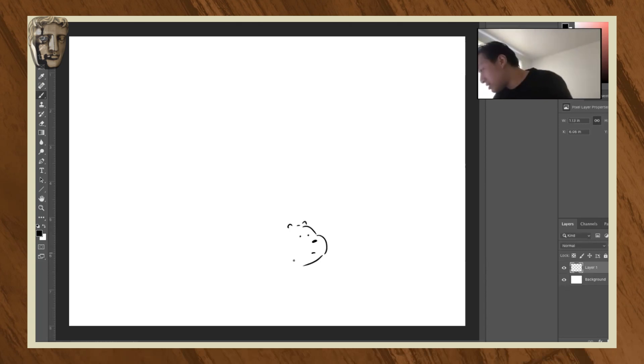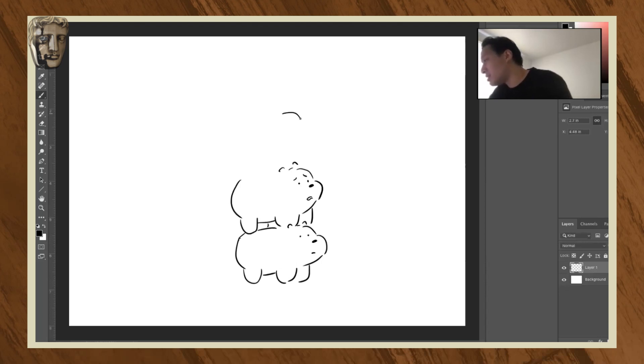So we're going to start with Ice Bear — he's at the bottom, holding everyone up. And then we got Panda. Let's make him nervous, because that's Panda. And then we're going to throw Grizz on top.